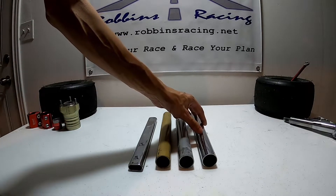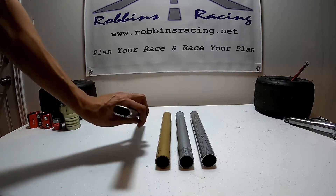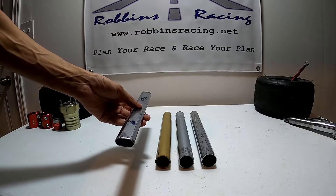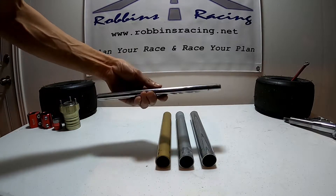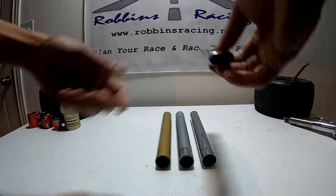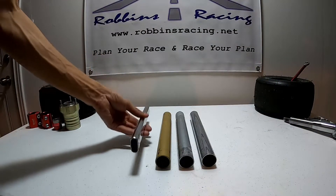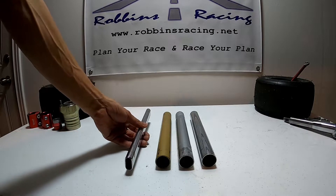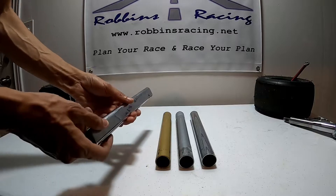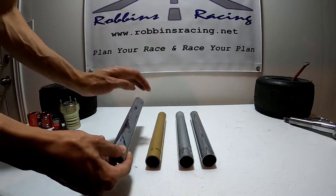We have a soft bar, a medium bar, and a hard bar. We've also got this oval bar, and this oval bar we can run in two positions — a horizontal position or a vertical position. Running it in a horizontal position places it as our softest bar, and running it in a vertical position places it as our stiffest bar.